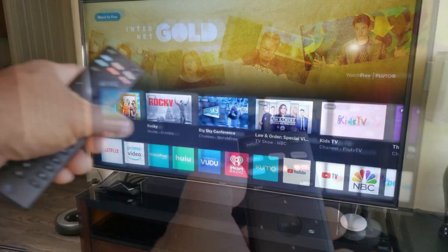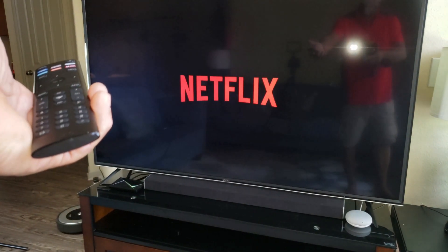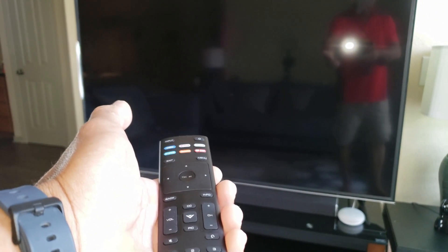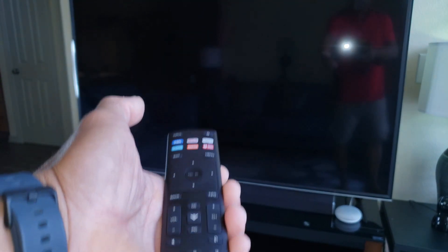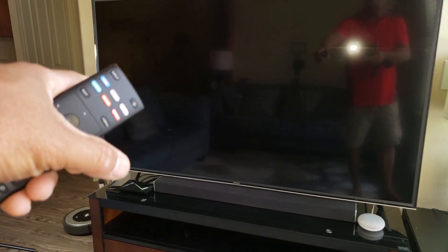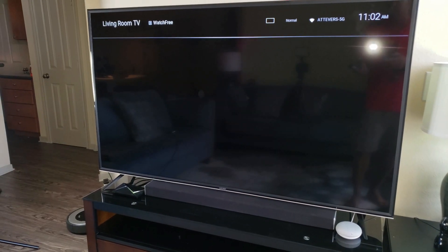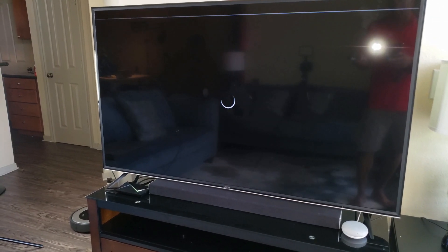There are lots of features in there. Some of the buttons on the remote let you press and go directly to Netflix, or press and go directly to Crackle, or press and go directly to iHeartRadio. It also comes with Watch Free, and that's directly from Vizio itself — it's a combination of Vizio working with Pluto.